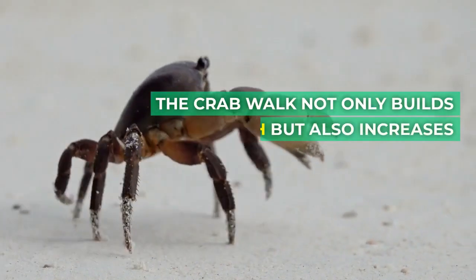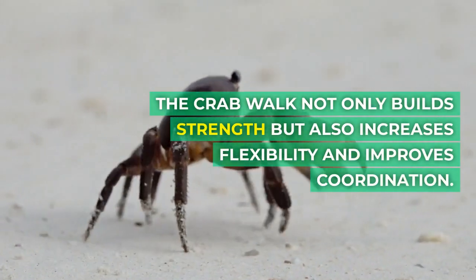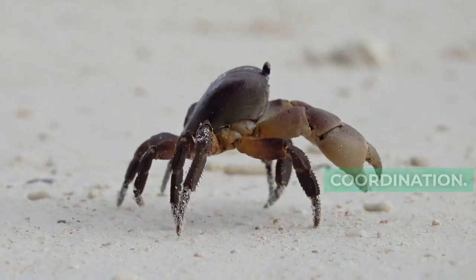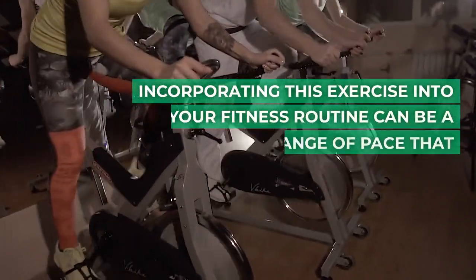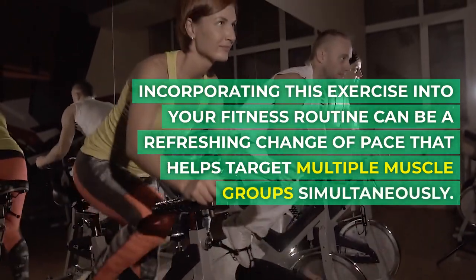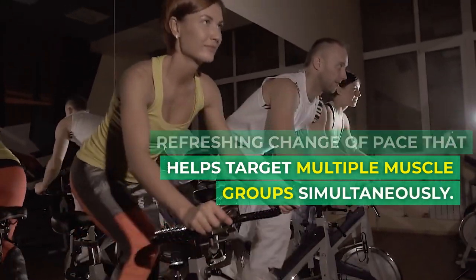The crab walk not only builds strength but also increases flexibility and improves coordination. Incorporating this exercise into your fitness routine can be a refreshing change of pace that helps target multiple muscle groups simultaneously.